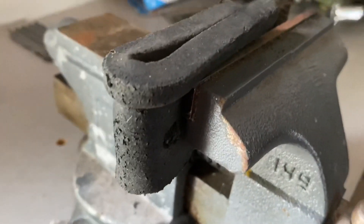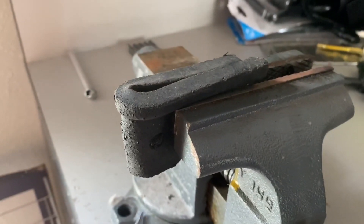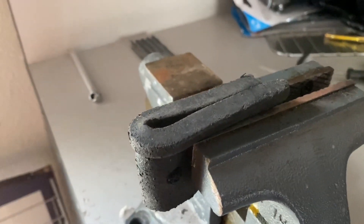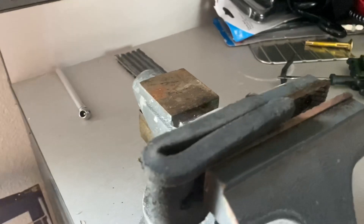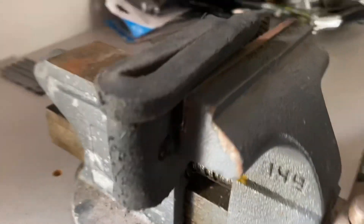Bear with me here on this little demo that I have set up. I want to show you how this actually repairs the tire. The best way for me to explain this is to show you a cutaway view, like a side view.